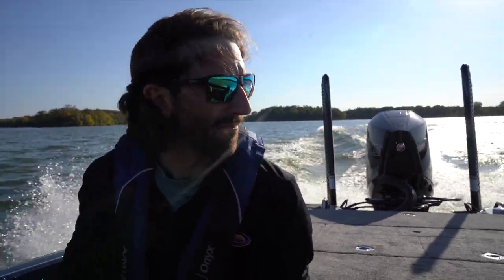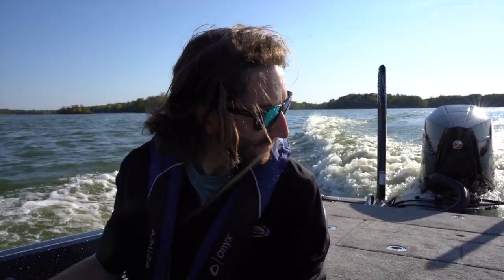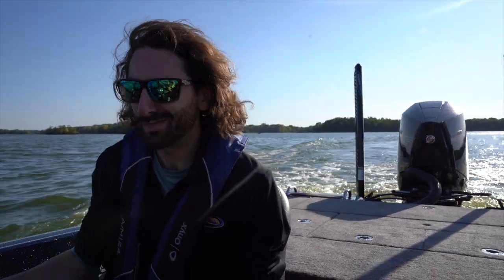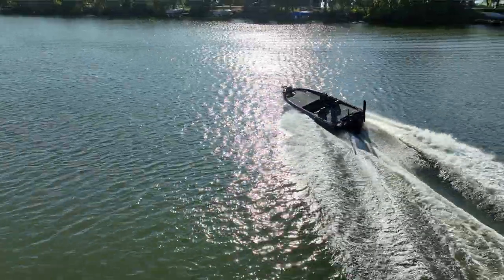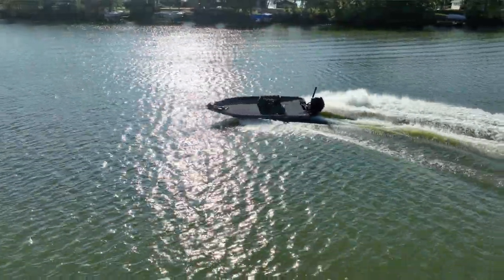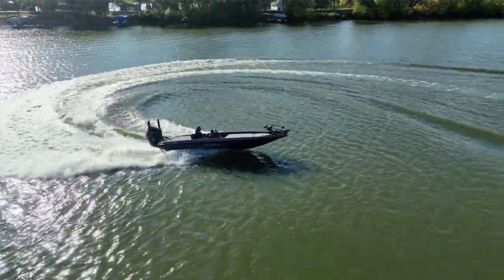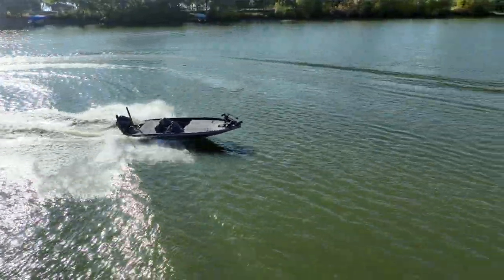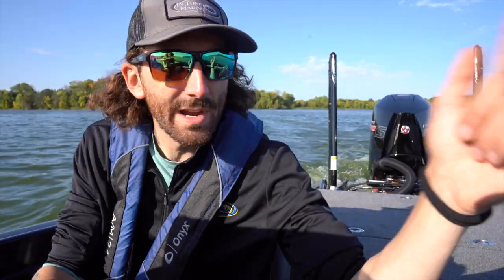You'll notice when you come off plane, there's no backwash. This boat is huge, so I'm going to take another lap back and do some turns, hit some boat wakes, and really get one more feel for this boat. We'll give you a full recap when we get back.